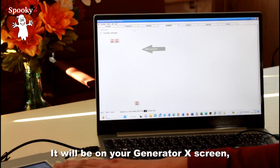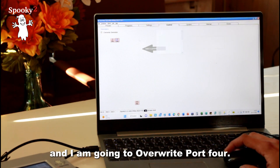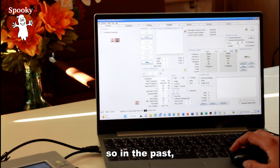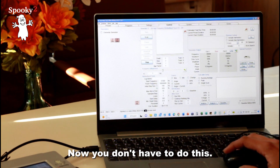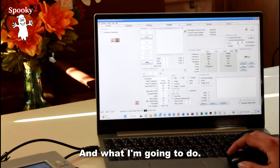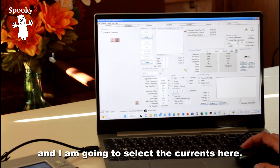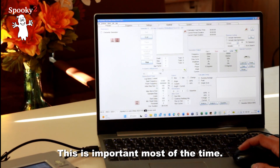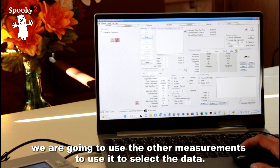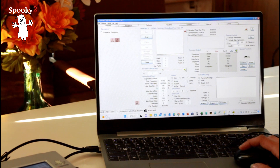I have put the cable with the TENS pads on G2, which is on port 4 — you will see that on your Generator X screen. Click Override Generator and I am going to override port 4. It looks a bit different from the old software. In the past you had to select the scan separately, but now the scan option is right here and it will appear if you have selected a biofeedback scan. I'm going to put my name here so the data will be labeled — Delilah — and I'm going to select Current here. Most of the time it's already selected so you don't have to do anything.